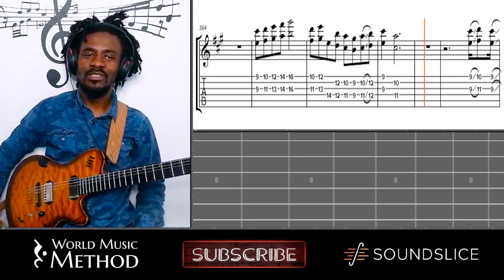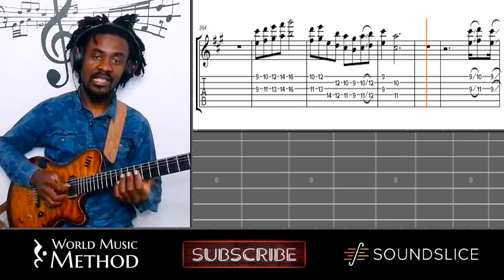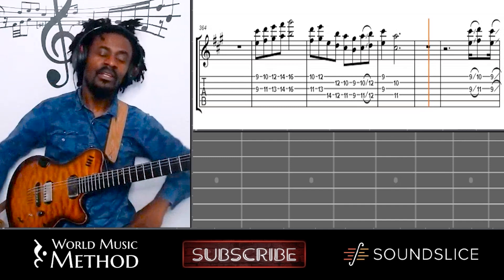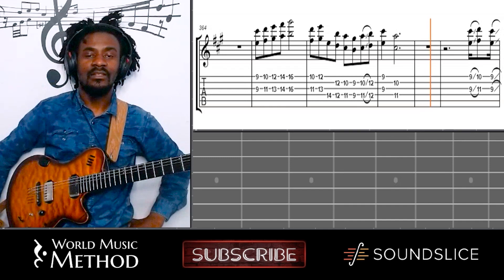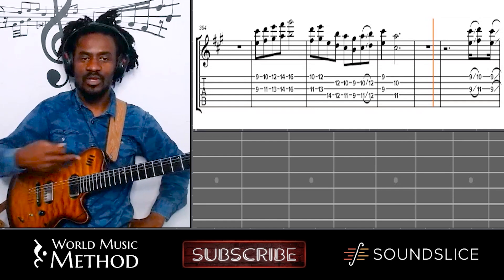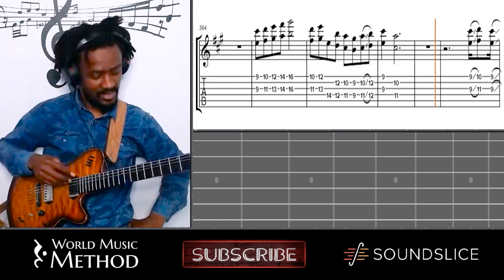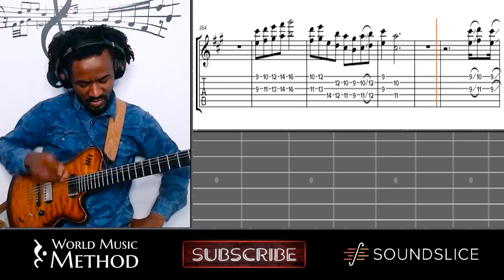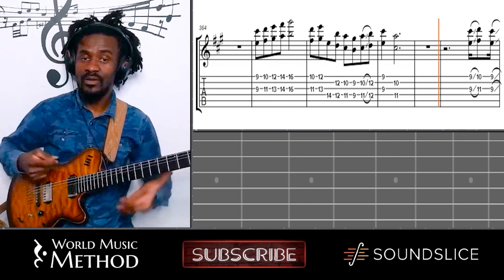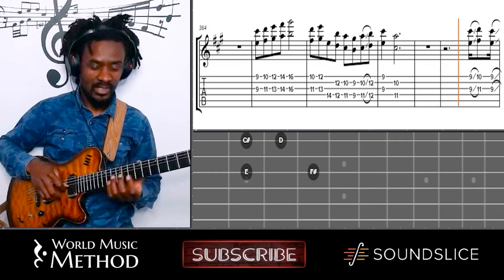Most Congolese people of my generation wouldn't really be playing this style very much. But my mentor was ten years older than me, so he grew up where this style was what he was learning from. He told me to play in this style, and that's why I'm kind of familiar with it. But you'll find actually a lot of Congolese guitarists who are not very comfortable using six that well.